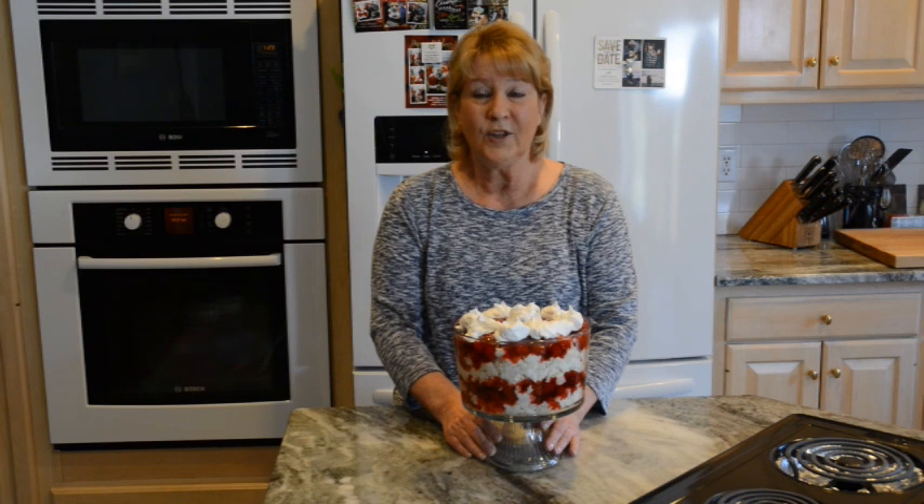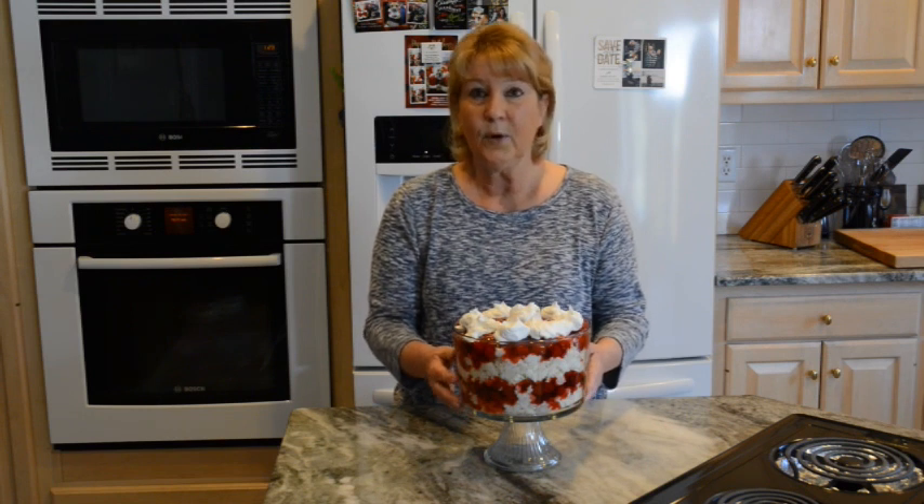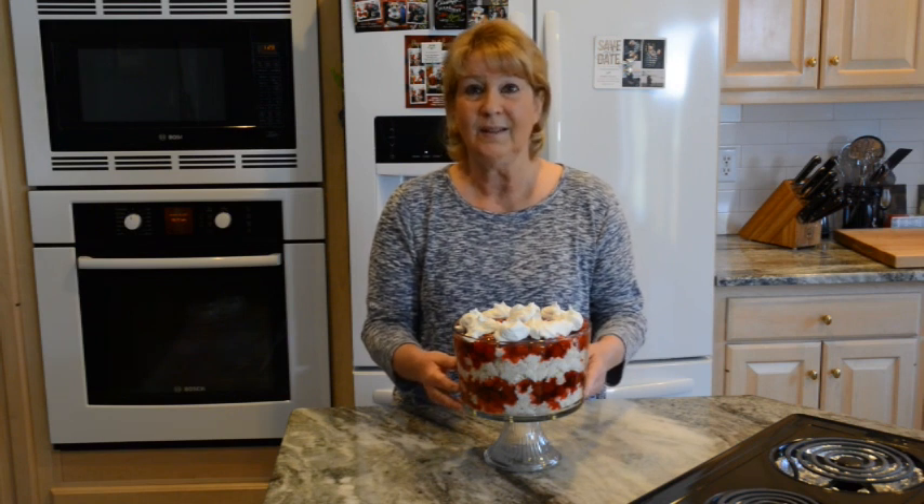Hi everyone, welcome back to Easy Cooking with Linda B. Today I am going to make for you a Cherry Angel Food Trifle. This dessert is just so delicious and it's perfect for any holiday, any gathering, picnics in the summer, any time, or even if you just feel like having a dessert like this. So I'll show you how I put it all together.